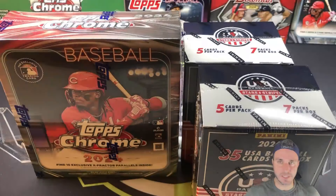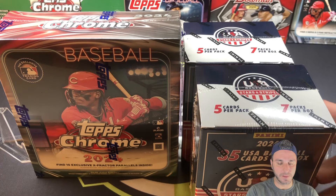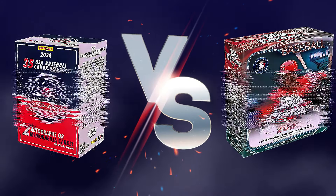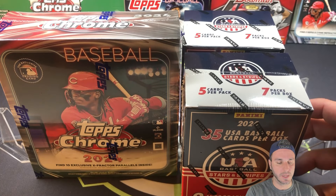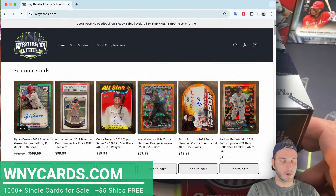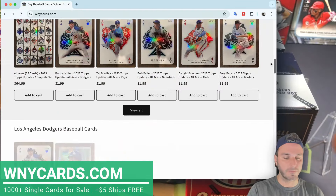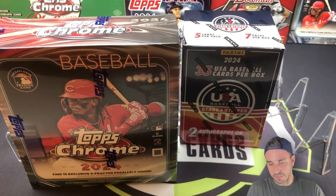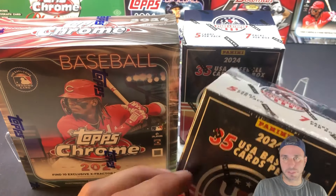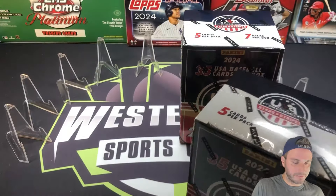Let's do another licensed versus unlicensed. I like doing this — last time with Donruss. Now we've got an even lower end product than Donruss: the USA Baseball Stars and Stripes Blasters. We've done a couple videos with these. The Megas weren't too bad. I have no idea what to really expect out of the Blaster. We're going to put that up against 2024 Topps Chrome Monster Box. These two Blasters would run you about 50 bucks, the Monster's about 65, so there's a little advantage going to Topps Chrome.